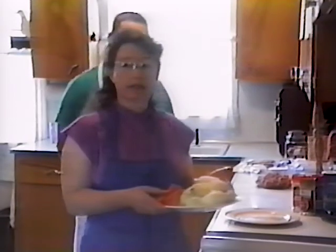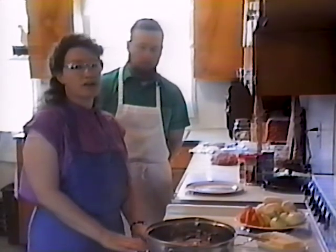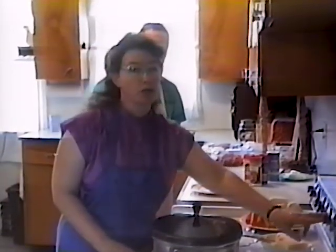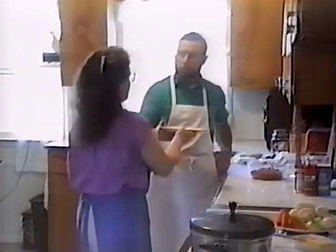I have potatoes, carrots, and onions ready for the pot roast. It's really a standard for pot roast and makes a meal in one dish. It's really nice for after church on Sunday or after a long day out in the field. I'm going to put a lid on that so the grease doesn't splatter around, but we'll keep it at a high temperature while you're browning — don't turn it down now, we want it to get good and brown.